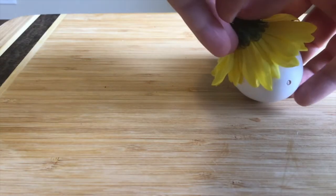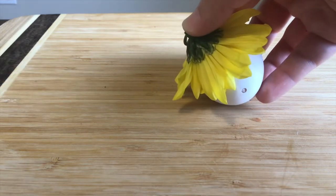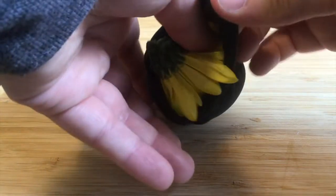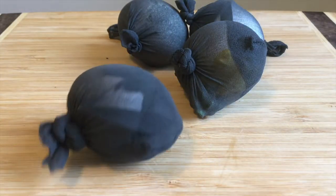One at a time place your printing materials on each of your eggs. Gently place all of your items in a piece of pantyhose and tie securely. Repeat the following steps with the remaining eggs.